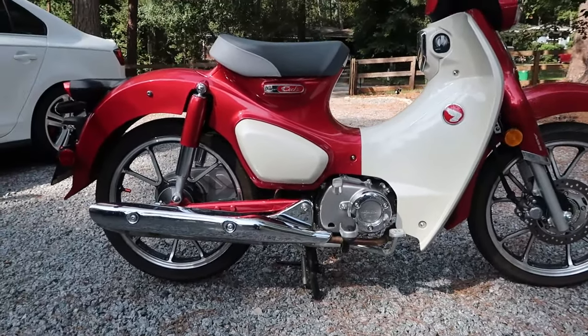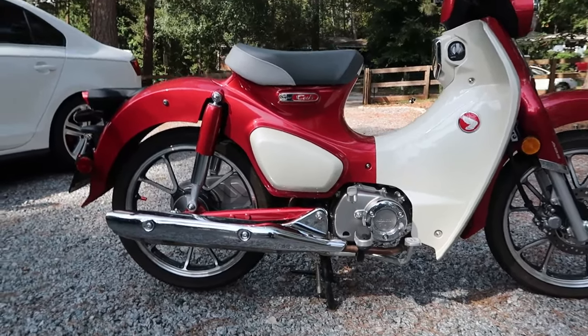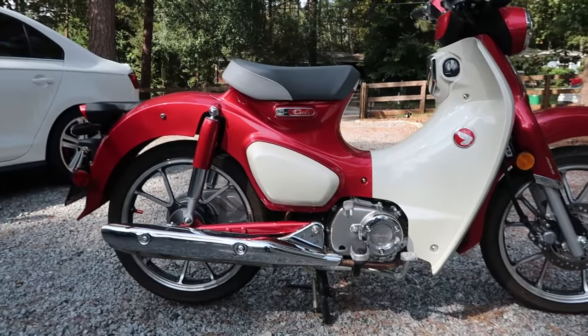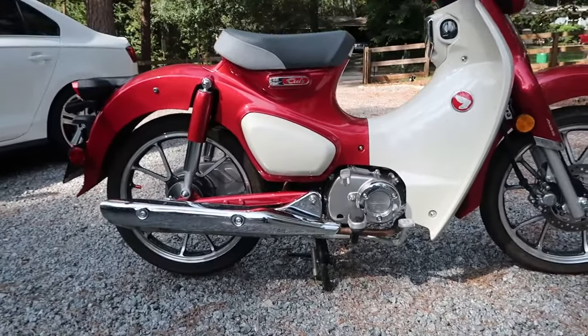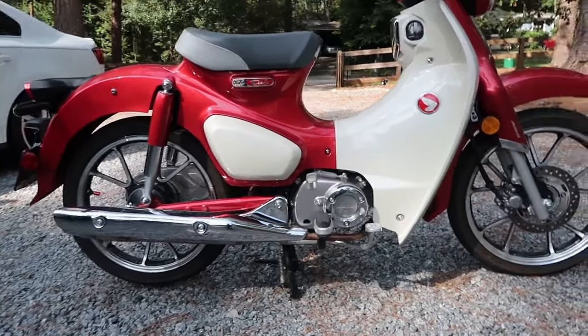Because people will compliment you. They will stop you. They will ask questions. They will tell you how pretty it is. They will be all over this thing. It is cool. It has pedigree. It has history. It has styles for miles — miles that you will not waste, group number one. So if you want a cool motorcycle, this is the bike for you. If you do not want a cool motorcycle, if you want something lame that will attract no attention, do not buy Honda's Super Cub C125.